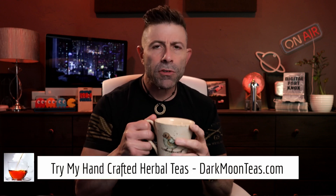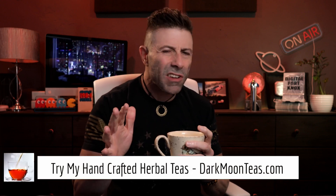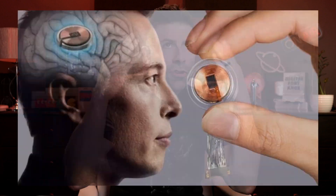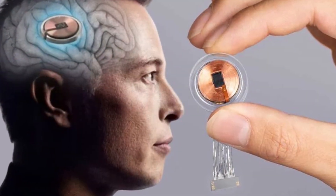Hey everybody, welcome back to the channel. Thank you so much for joining me for Tea Time today. We have a little bit of misty morning and focus combination — so good. I hope you're joining me with your cup of tea, maybe a cup of coffee, hanging out, talking tech, talking photo, talking video. Today is a technology day. We're going to be talking about Elon Musk's Neuralink.